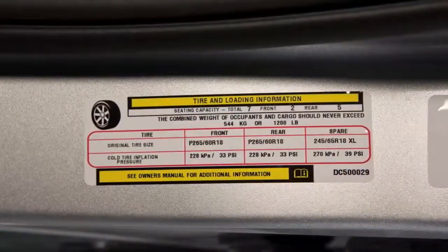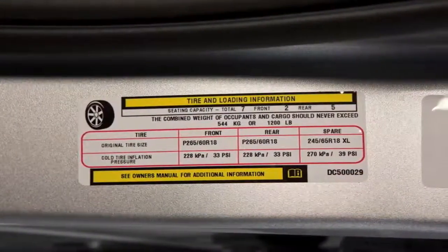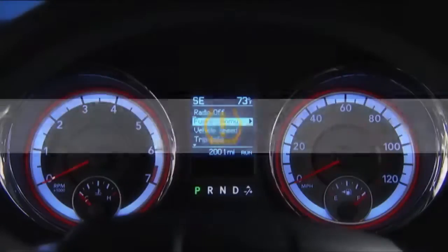You can find that information on the placard located on the inside edge of the driver's side door. Now, even if the light turns on for a short time and then turns off, your tire pressure still needs to be checked.